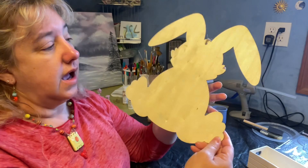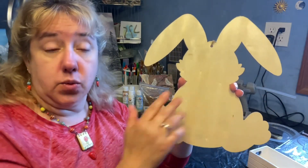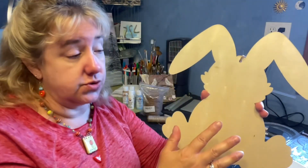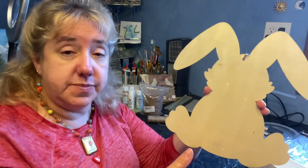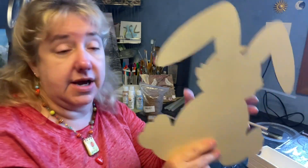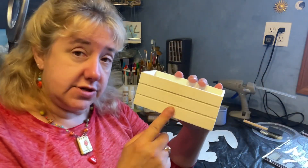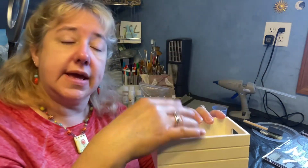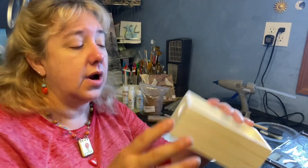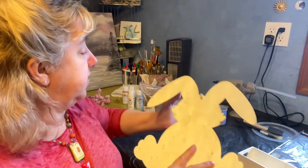We're going to need the following supplies: a wooden cutout shape sold at the Dollar Tree — I'm using a rabbit because we're celebrating spring, but any of the wooden cutouts they have work. They come out with great seasonal ones or shapes for signs, and this process can be applied to any shape or size. I'm also using a little wooden crate from Dollar Tree so we can fill it with eggs, candy, moss, carrots, or a little flower.